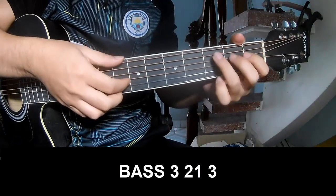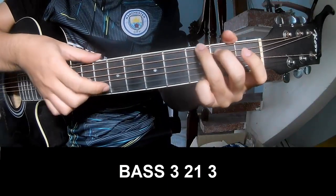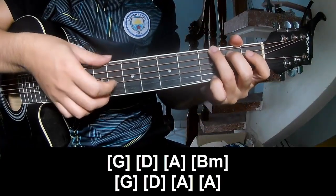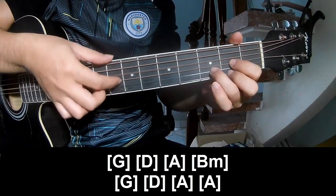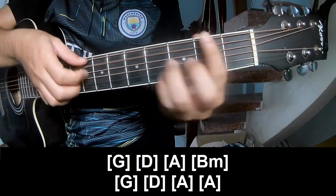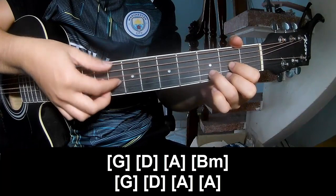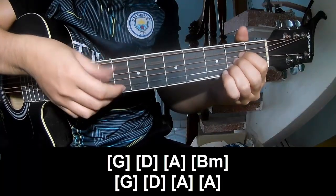First track to play: page 3, 2, 1; page 3, 2, 1. And to play along: G, D, A, B, F, G, D, A and A.